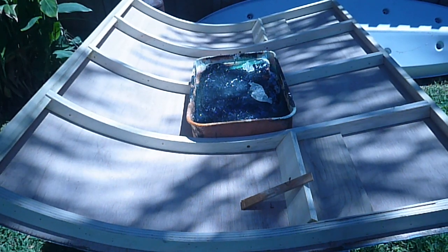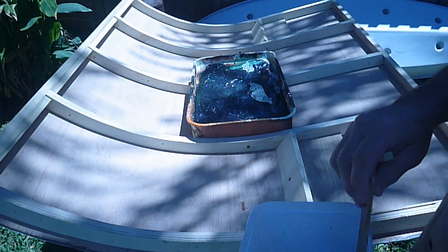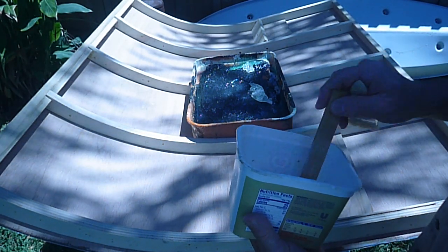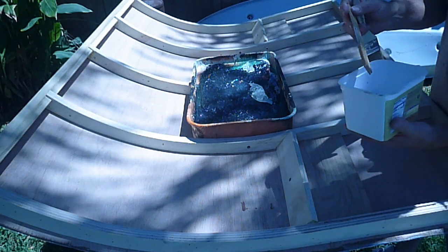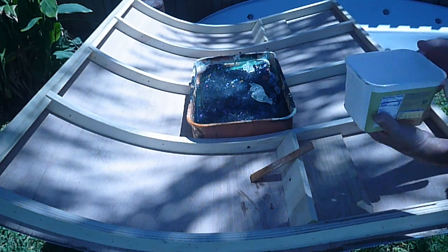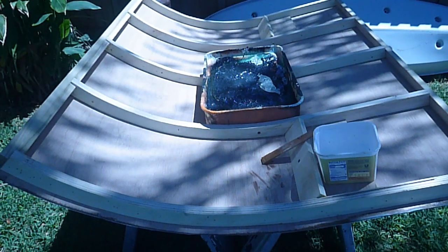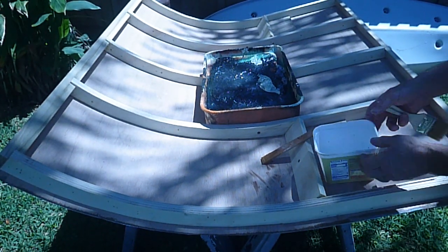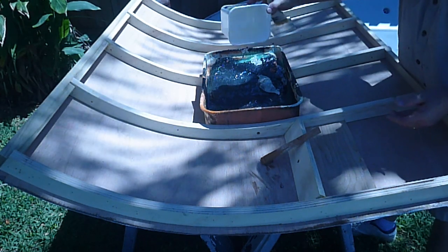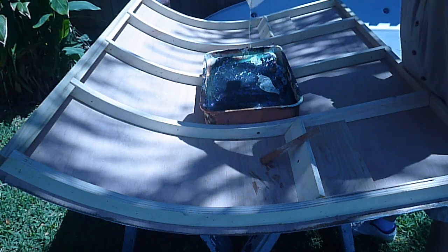We've already trimmed off the edges here on the galley. I've mixed up my two-part epoxy and already started the required two minutes. I'm not going to work out of this pot — the thing is, this stuff cures faster the hotter it is. So if you keep it in the pot, it's going to cure extremely fast. So I'll pour it out here and spread it over a larger surface area.